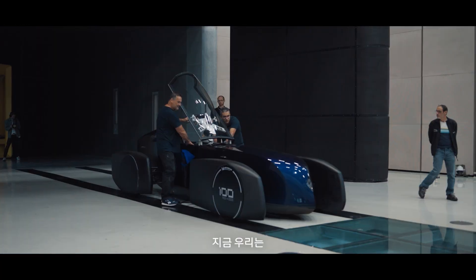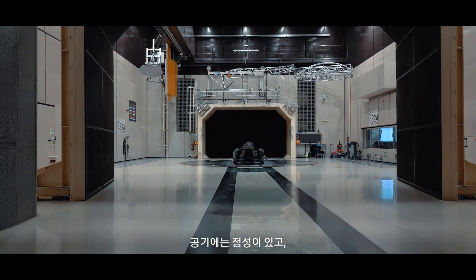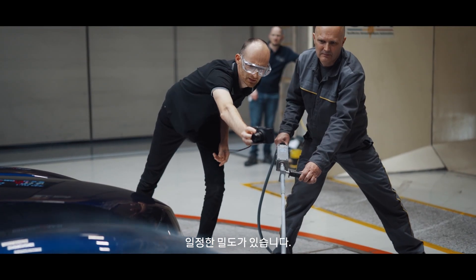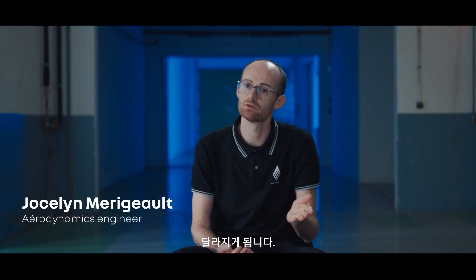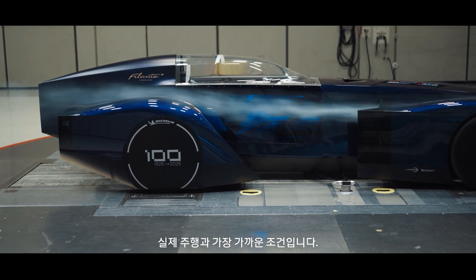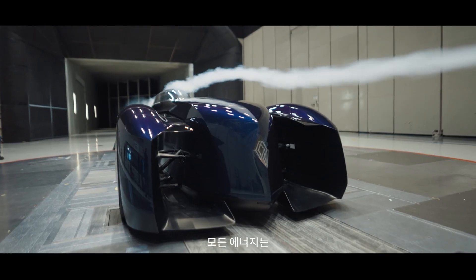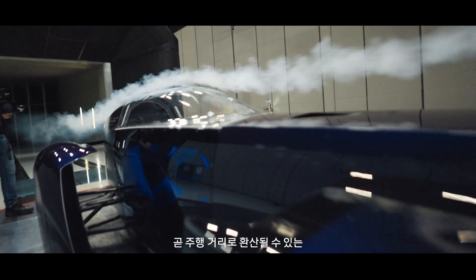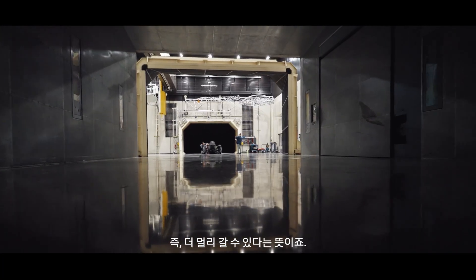We are here to test the car in the wind tunnel. The air has a certain viscosity, a certain thickness. But depending on the temperature of the wind, this viscosity will have a more or less important influence. We have positioned the test at 100 km/h. The main goal is to win in autonomy — all the energy that the car will not spend moving air around itself is energy we will gain in terms of kilometers of range.